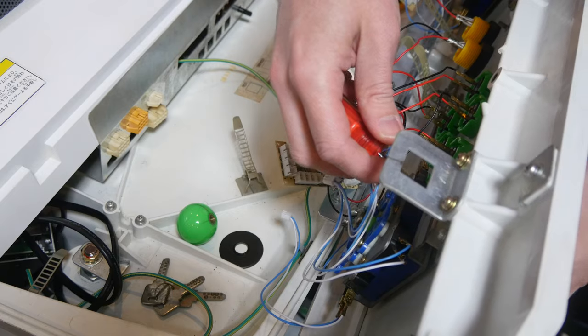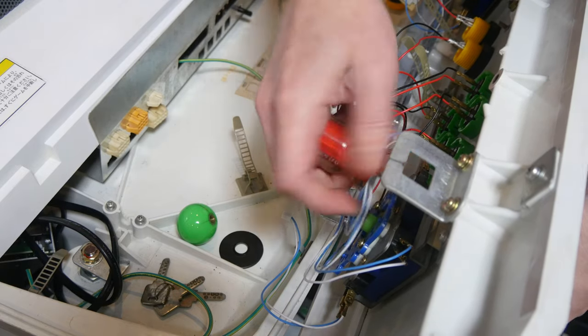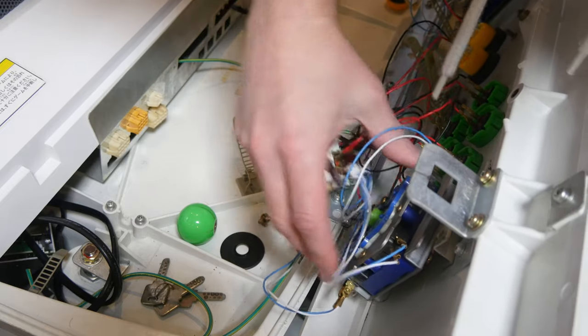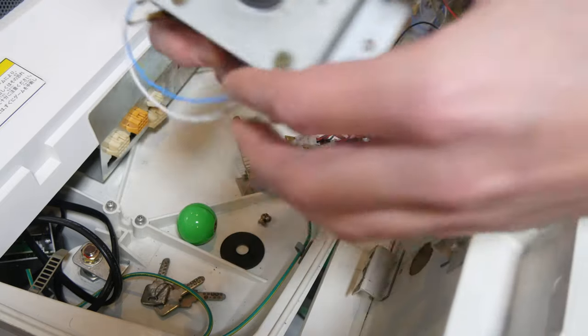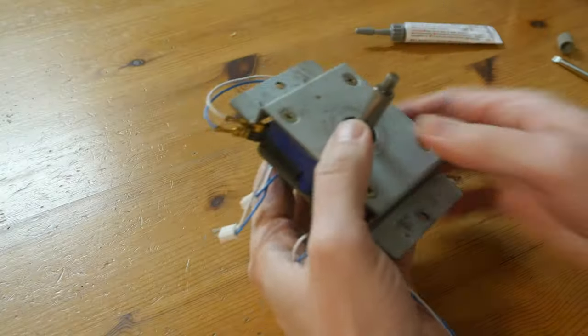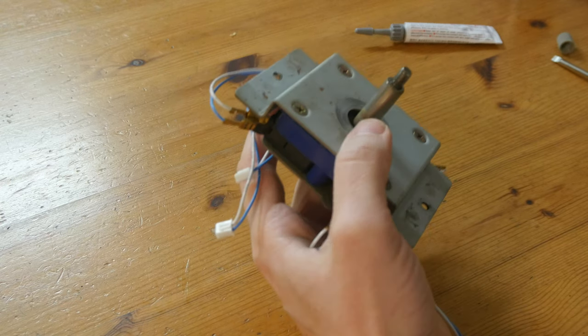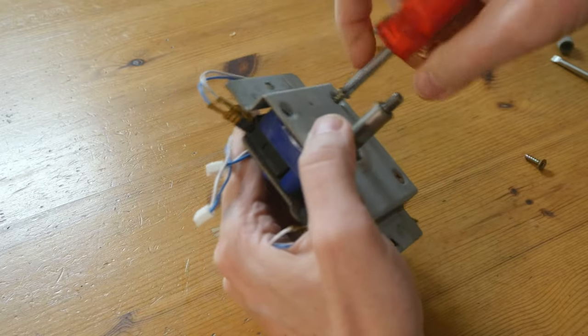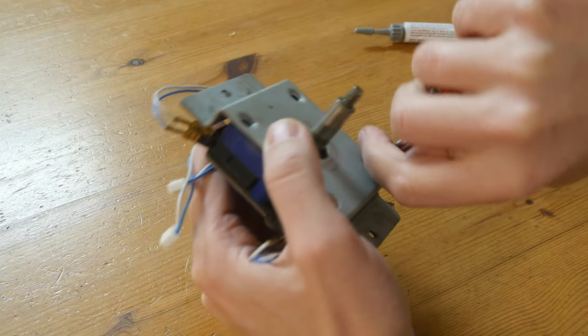With a posi driver we remove the stick from the plate. This is pretty filthy — my dirty stick needs a clean. First up is to remove the mount: four screws here, here, here, and here.